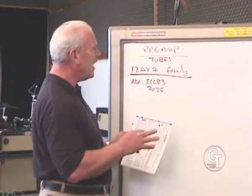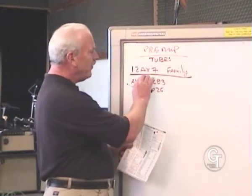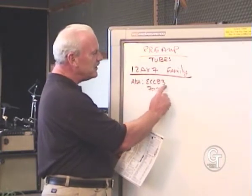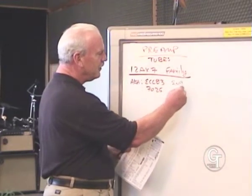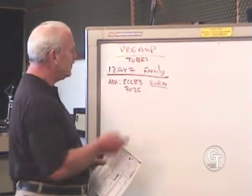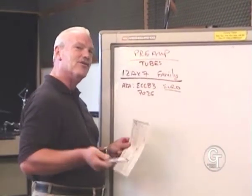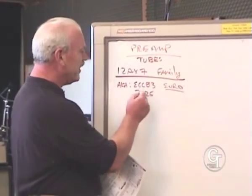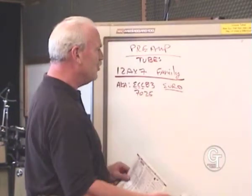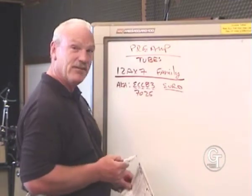Probably the most common preamp tube — in our industry we call it a 12AX7, which is an American name for it. It's also known as an ECC83, which is European nomenclature. These letters have meanings — if you're really interested in that detail, it's all in the book. A dual triode basically means it has two sections; E tells us the filament voltage and 83 tells us the mu or gain factor. Regardless, an ECC83 is a 12AX7 — just a different language.